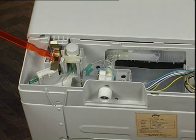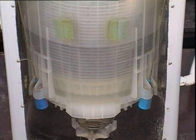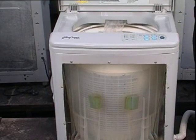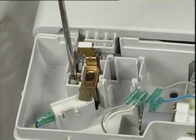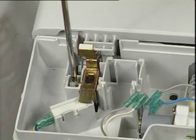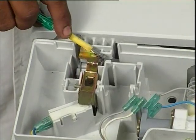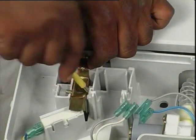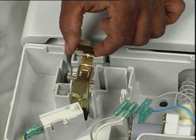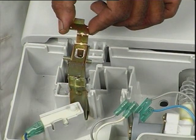The safety lever will need replacement if the machine frequently goes into unbalanced correction mode or makes noise during spin. Remove the screw holding the locking pin of the safety lever to the top cover. Remove the spring connecting the safety lever to the top cover. Slide out the pin and lift up the safety lever. Reverse the procedure for assembling.